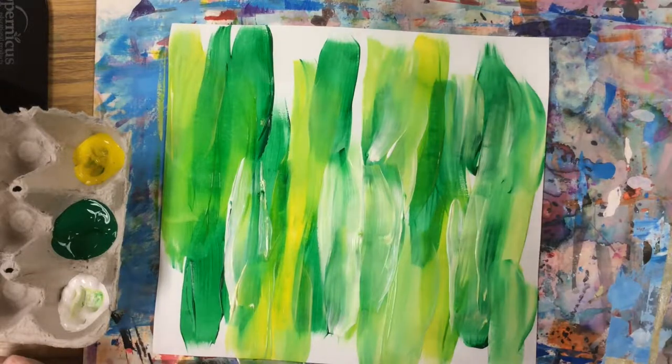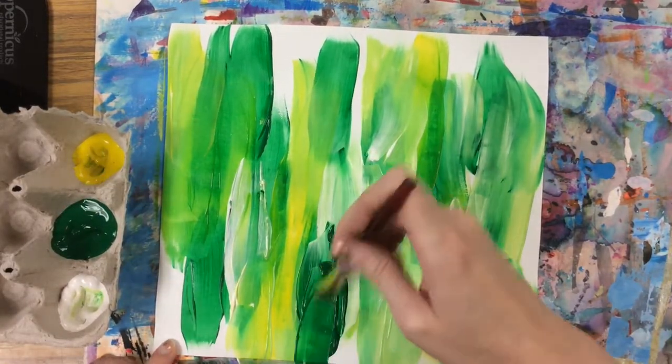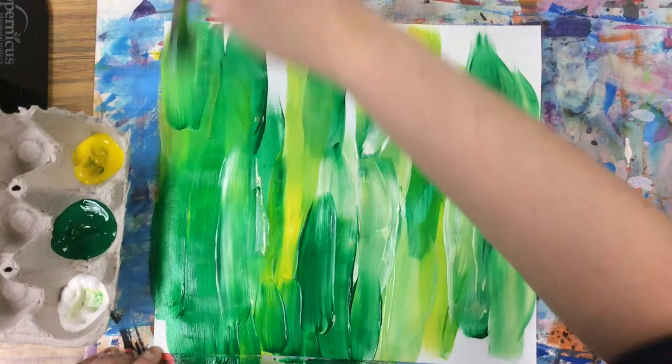I think I'll finish up by going back in with a little bit more green. You want to make sure you paint the whole paper, so it's okay to go on your placemat to get the edges painted too.